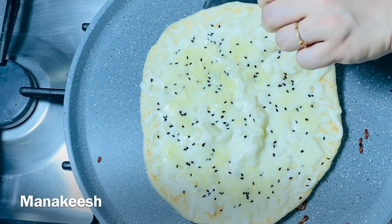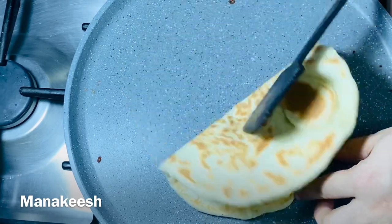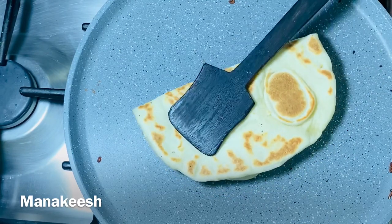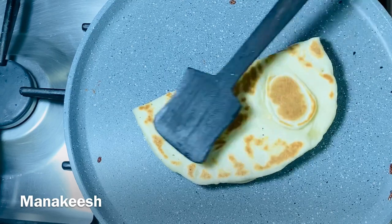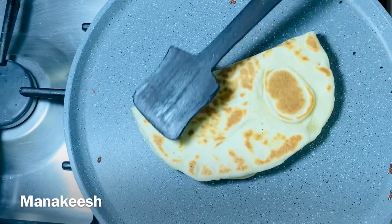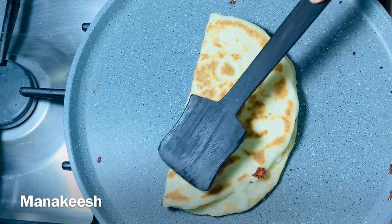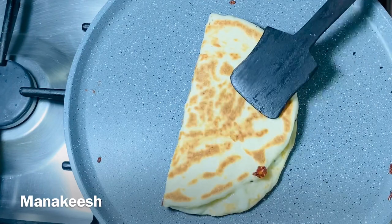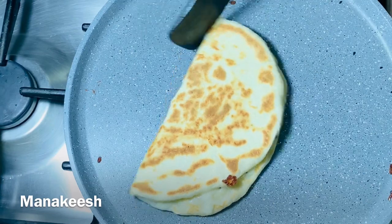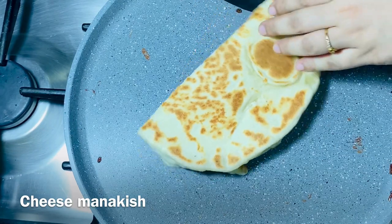Now let's put the cheese in the oven. You should have to make the oven in a bowl. You should have to make the cheese in the oven. I am going to put the cheese on the top. The cheese will melt and it will be very good. I will add the cheese on the top and it will be very good.